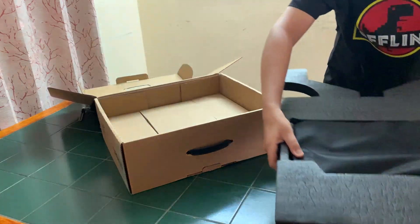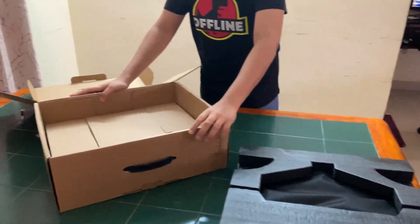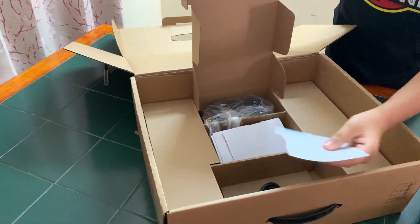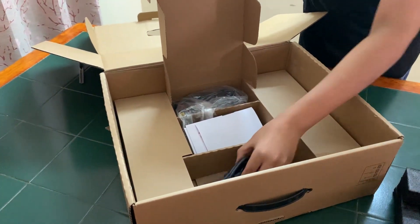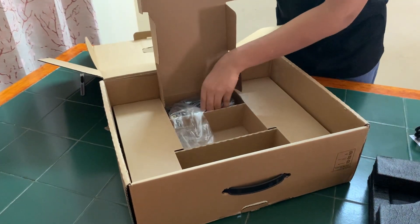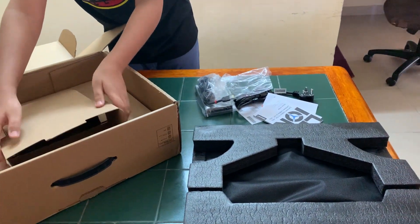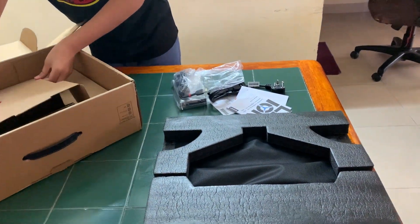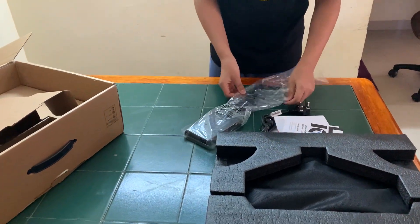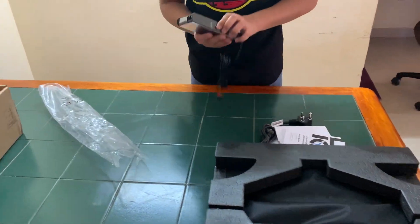Oh, that's solid. So in here we also have some paperwork, power adapter, more paperwork here, and the power brick itself. This looks unfair — it's a fat power brick.